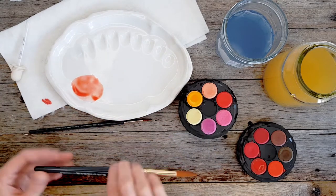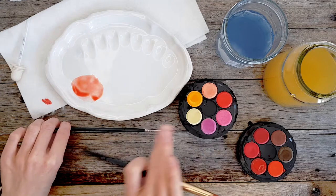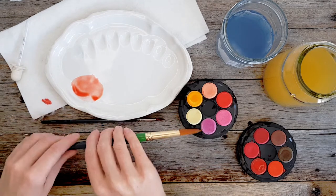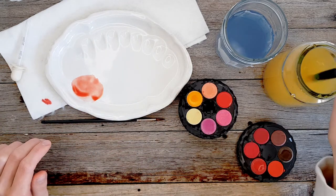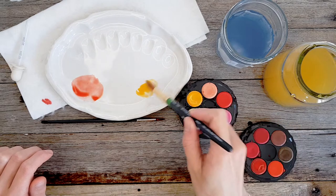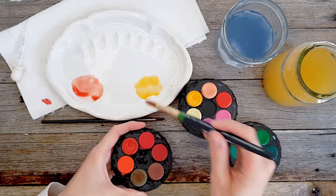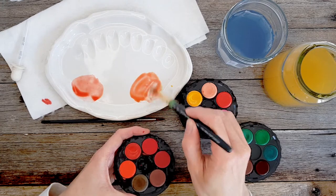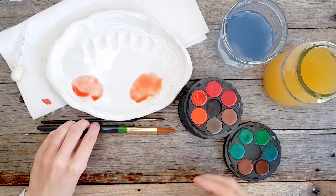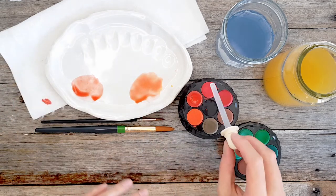One option is to simply get a bigger brush. For example, this was a size 2 brush — you don't have to use the brush you're painting with to do color mixing. In fact, this is one of my fancy brushes, it was about 60 bucks, so I generally don't use it for mixing. A large brush holds more water in the bristles to transport the water and paint, making it much quicker to build up that puddle. That's one option — a bigger brush stores more water and paint.